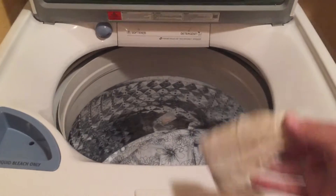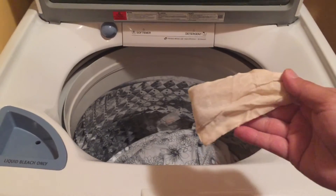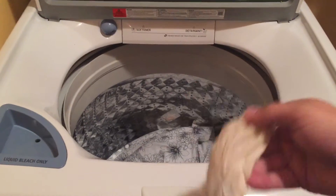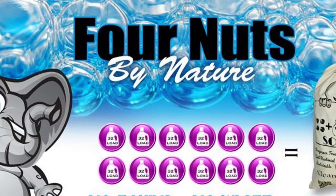You can reuse the same sack of nuts up to ten times on a high efficiency and a minimum of four. Don't forget to find us on Facebook at Four Nuts by Nature or find us online at fournutsbynature.com.